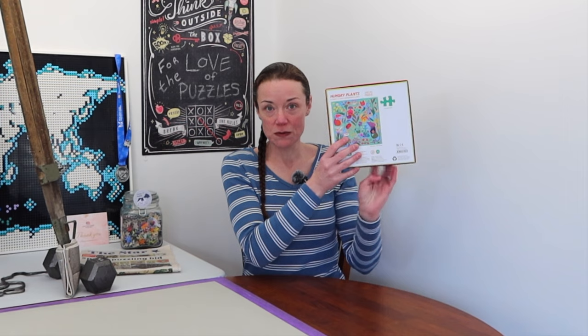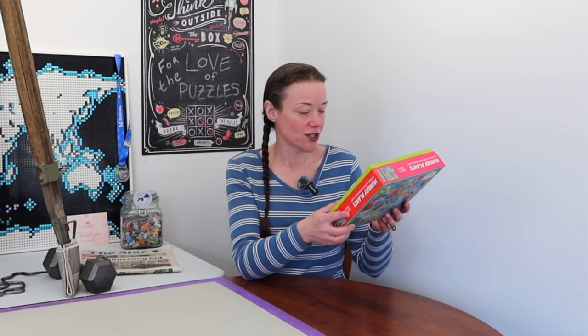On the back there is a smaller version of the jigsaw puzzle image, and it says the illustration is by Natasha Durley. I'm not familiar with Mud Puppy or their puzzles — this is the first for me. I don't know if you have experience with Mud Puppy; if so, leave your comments below. Let me know what you think, but let's just dive right in. Let me change my camera angle for a closer look at the box and the pieces inside.